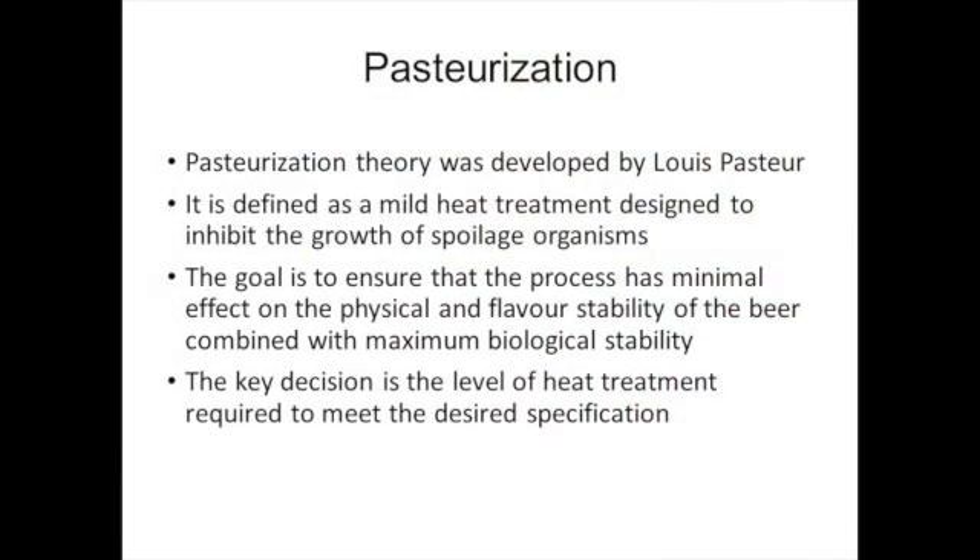While some brewers may choose to forgo pasteurization in order to preserve the natural flavors and aromas of the beer, the process remains an important tool for ensuring the safety and quality of the final product. Generally speaking, most beers are safe to drink even without pasteurization. However, products such as low-alcohol and non-alcohol beers should almost always be pasteurized.